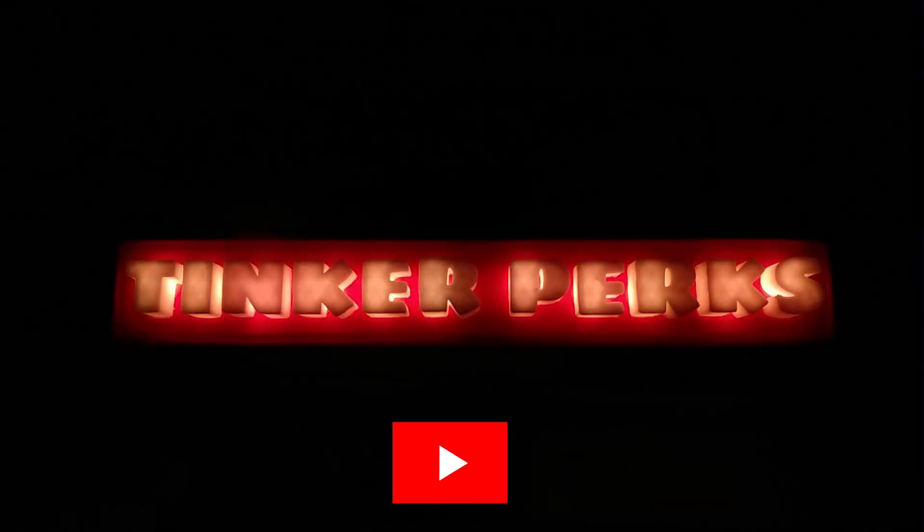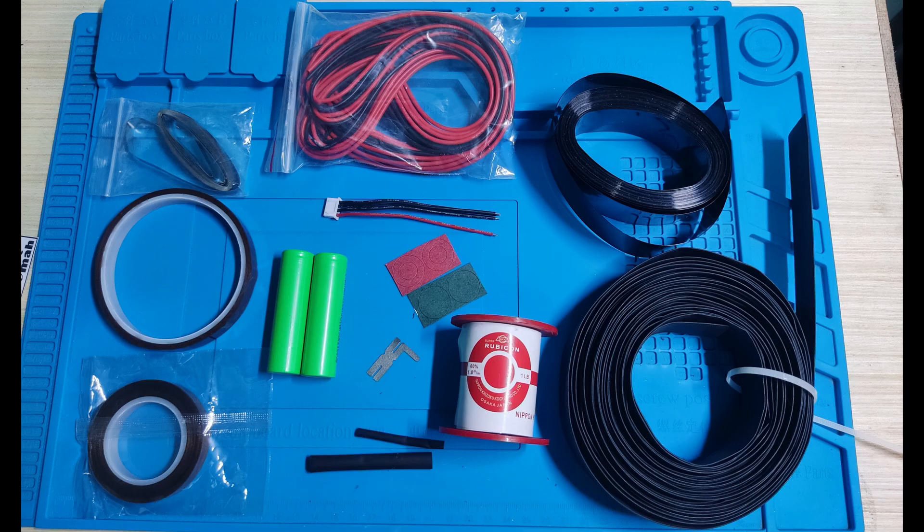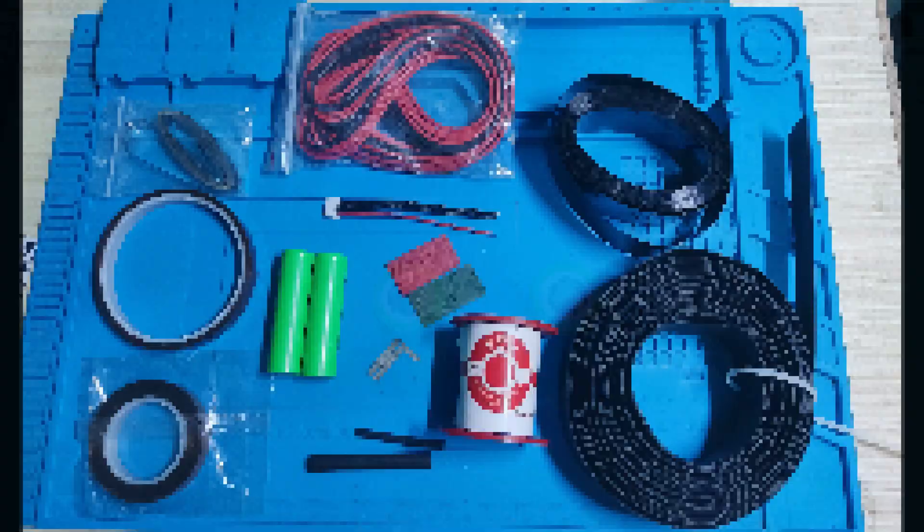Hey, welcome to Tinkerberg's. Today I will teach you how to build a lithium-ion battery for your airsoft. We will be using all the materials you are seeing on the screen. I will be mentioning each material in the video. Once you have all the materials, we will start the building process.